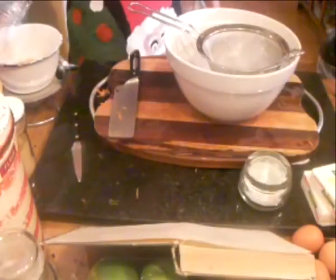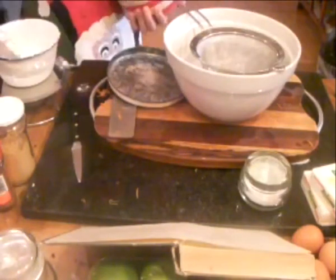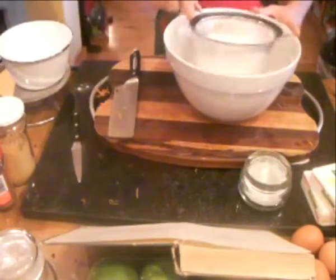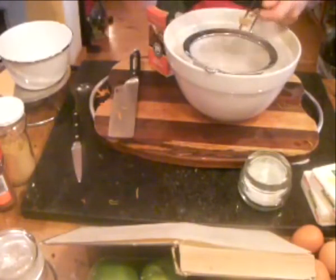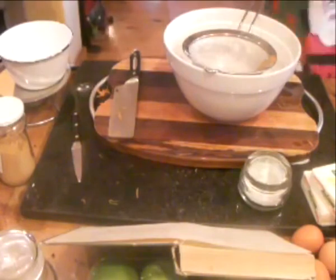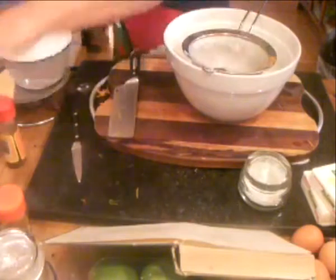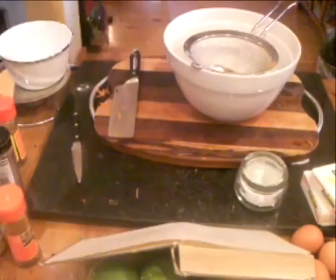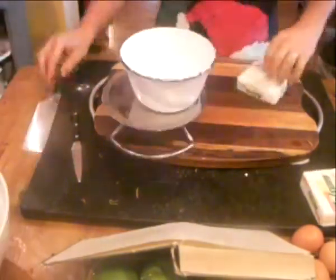Now we're going to do the dry ingredients: breadcrumbs — you don't have to sift those — however the rest of the ingredients you do. Then we're going to do spices: cinnamon, cloves, mixed spice, ginger, nutmeg, some salt, and a tablespoon of baking powder. Sift it all out to make sure we get rid of any chunky bits.